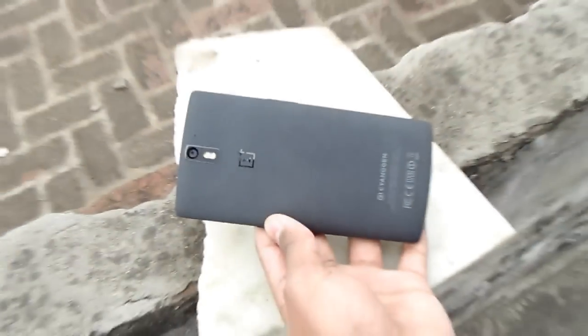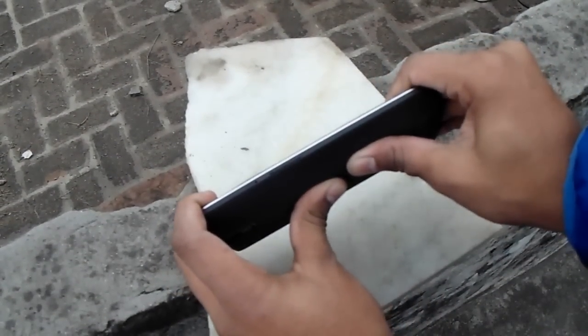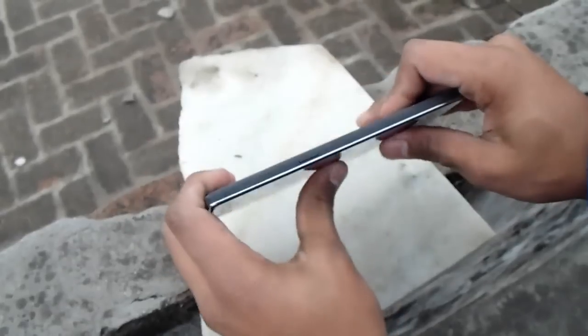So let's get started. I'm gonna go from the back of the phone to the battery side, I'm gonna exert some pressure. I don't feel anything, I don't hear any crack or any sounds, not from the front side actually.